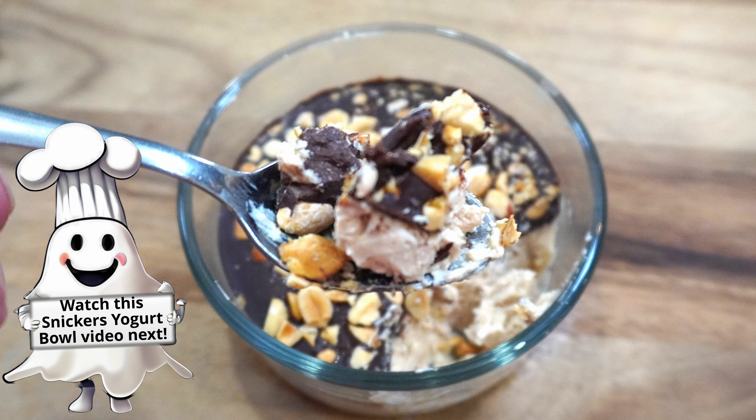And there you have it — three delicious and refreshing salads that are perfect for any meal: cheeseburger salad, sub-sandwich salad, and watermelon salad. Before you go, make sure to check out our Snickers-flavored frozen yogurt bowl. It's a creamy and delicious treat with all the flavors of your favorite candy bar, perfect for a cool and indulgent snack. Give these recipes a try and let us know what you think in the comments. Don't forget to like, subscribe, and hit the bell icon for more recipes that are as easy as 1, 2, 3.